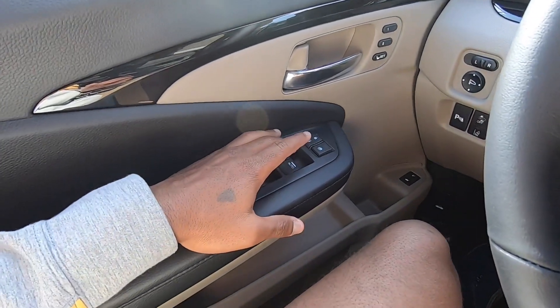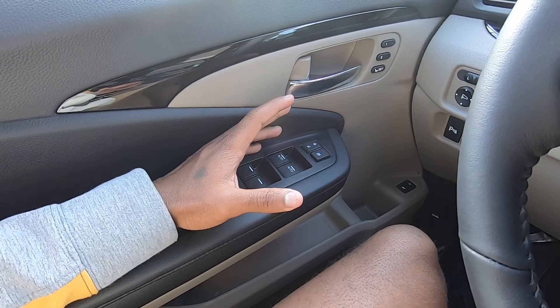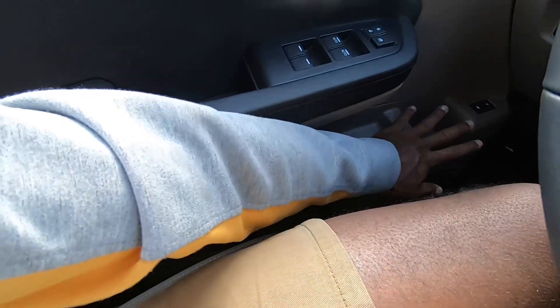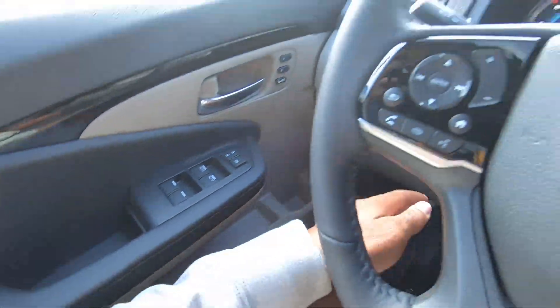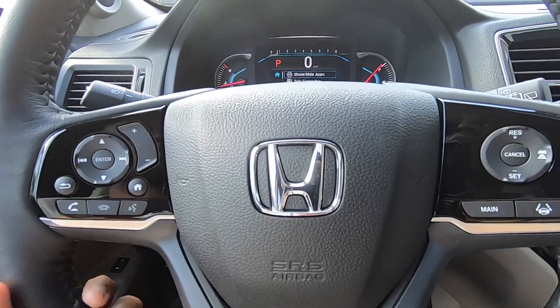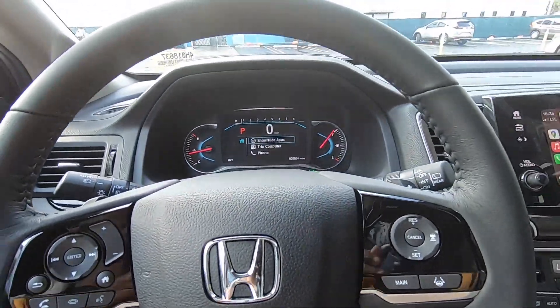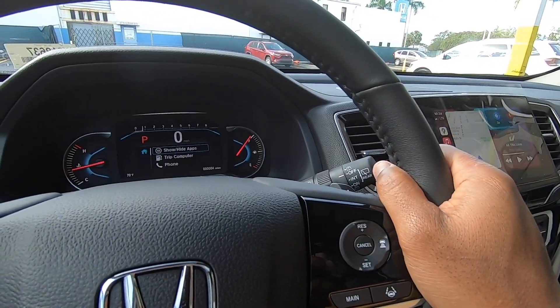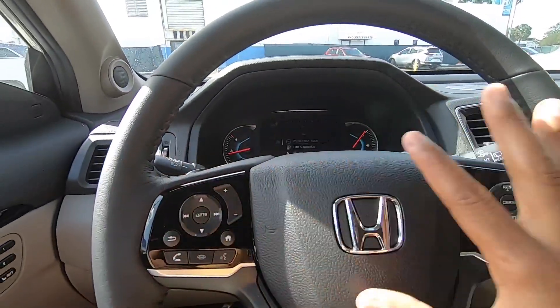The driver and passenger windows are automatic up and down. The grab handle is padded, and there's additional storage and a cup holder. The steering wheel is manual tilt and telescoping with good range and adjustability. It's leather, and my tester also has paddle shifters to cycle through the nine-speed automatic transmission.